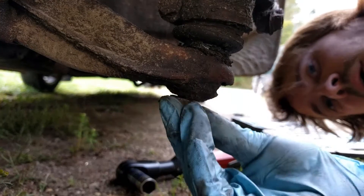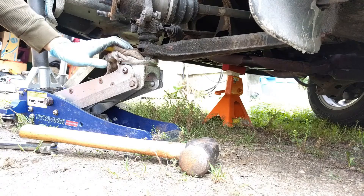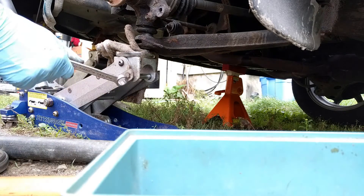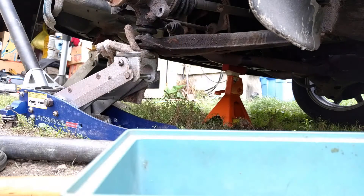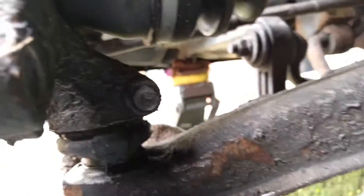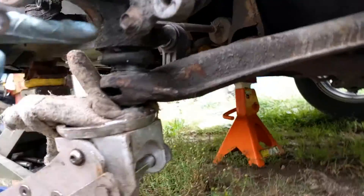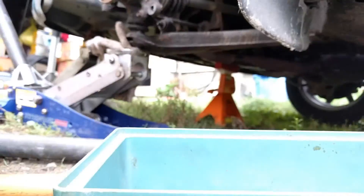Then I like to bring it down about even with the nut and get another jack under there. This cloth is just there to kind of protect the jack. I'm going to try a trick I saw recently: take the round end of a wrench and stick it in between the ball joint clamp and the A-arm. Then when you lower the jack that's supporting the castle nut, it pops the ball joint out and lets the wrench go.